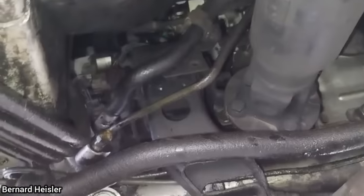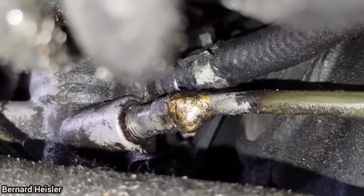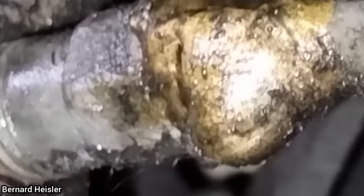This customer brought in their vehicle as they said they had another shop replace the rack and pinion, but it still leaks. The customer showed the receipts to this mechanic, and he found that it was never replaced — they just tried to fix the leak in-line, but it still leaks.